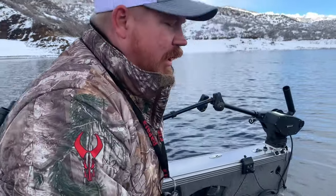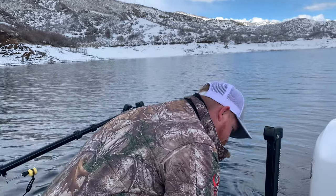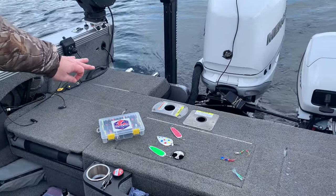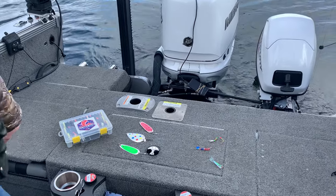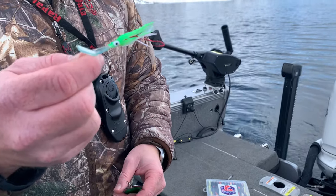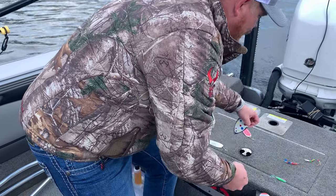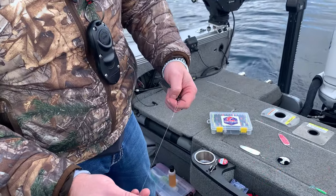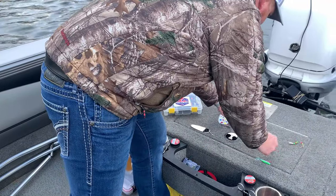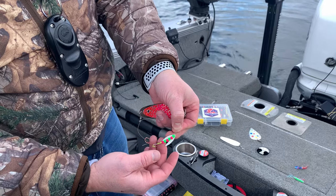For kokanee, the typical setup is to use a dodger and then some kind of lure behind it. I've got a couple of different dodgers and lures laid out here. This lure is a squid with a bill on it, which makes it kick around in the water. This is a micro shrimp with a spinner on it, and this one is basically just a spinner.